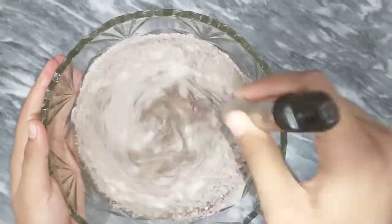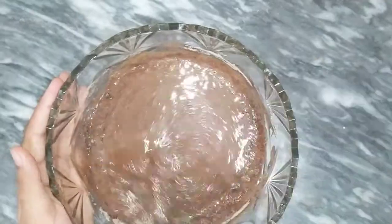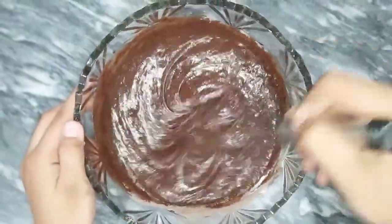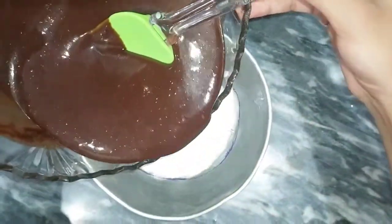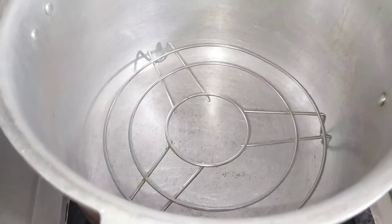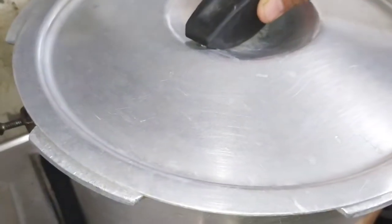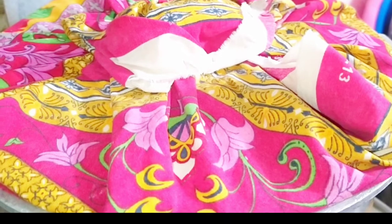First, we will add the flour a little at a time so that we do not make lumps in the mixture. We will mix everything well. Now we pour the batter into the prepared mold and put pressure on it by tapping the container. We put it on the medium flame for 50 minutes.